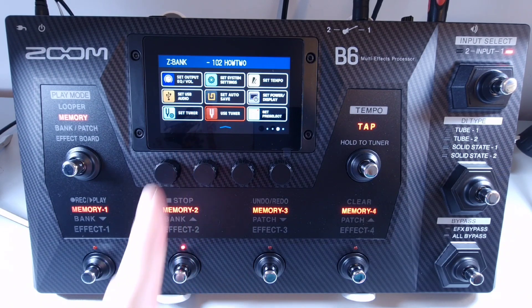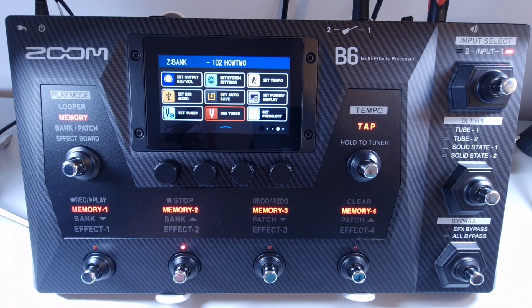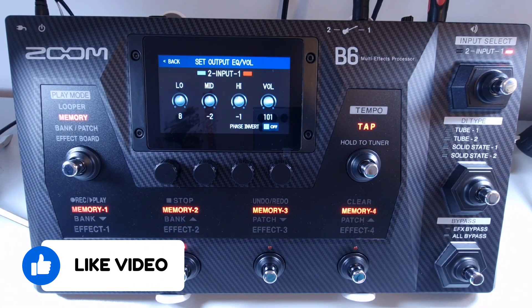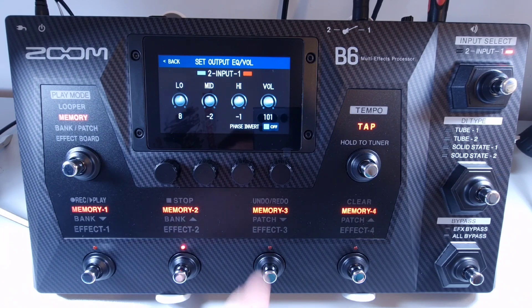If you open the menu, like here, and select 'Set Output EQ Volume', then on the bottom right you select the phase invert to either on or off.